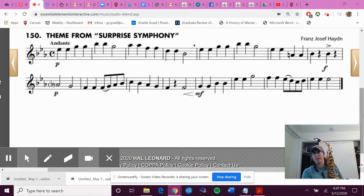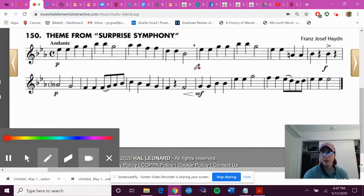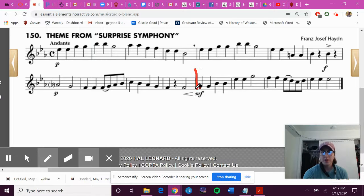Hey Oboes! So today we are continuing to practice number 150 for our band final, which we are submitting tomorrow. Today our goal is to finish up practicing this by getting to the last four measures, putting it all together, and then attempting to get all the way through this today for a dress rehearsal video.